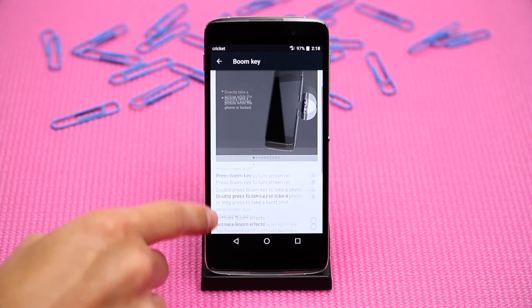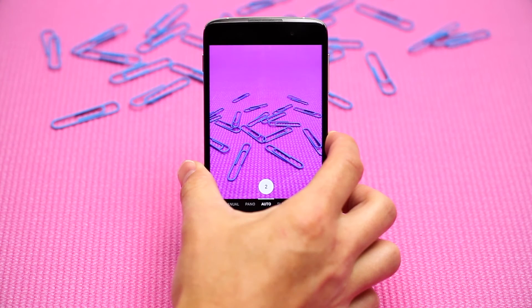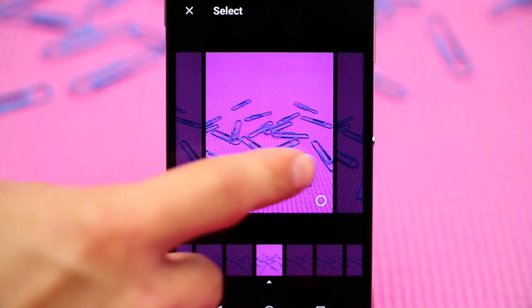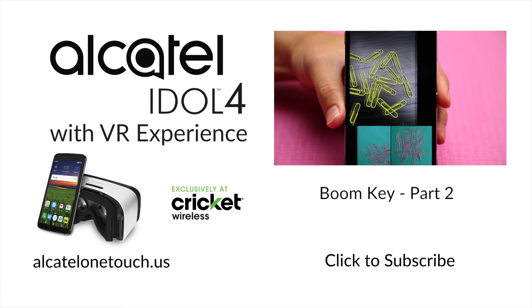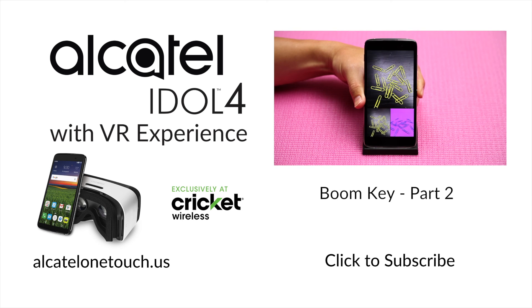Under the options for while screen is off, you can also choose to double press the BoomKey to take a photo or long press to take burst shots, by moving the slider to the on position next to that setting. That way, even if your Idol 4 isn't unlocked, you won't miss a moment. Watch part two to learn how to set up the BoomKey to enjoy a fun photo collage experience and gallery moments.